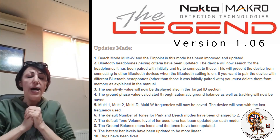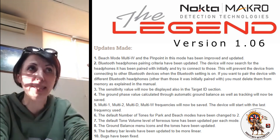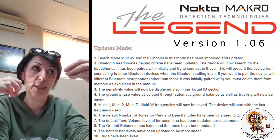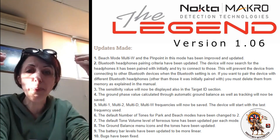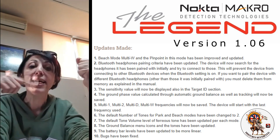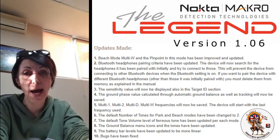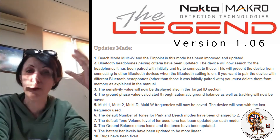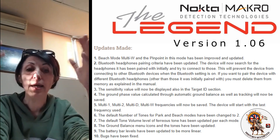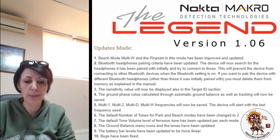Now the external battery — the question is, how does the external battery work? Can we attach it to the Legend even if the internal battery is full? Think of the external battery as a waterproof power bank. When you attach the external battery, it's actually constantly charging the internal battery. Yes, you can attach the external battery when the internal battery is full — you can perfectly do that. It's going to charge the internal battery constantly. So think of it as a waterproof power bank.